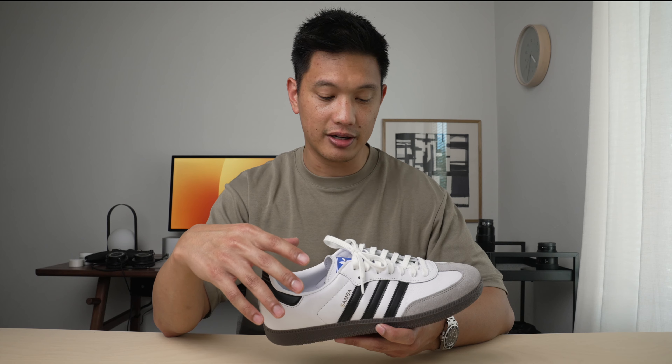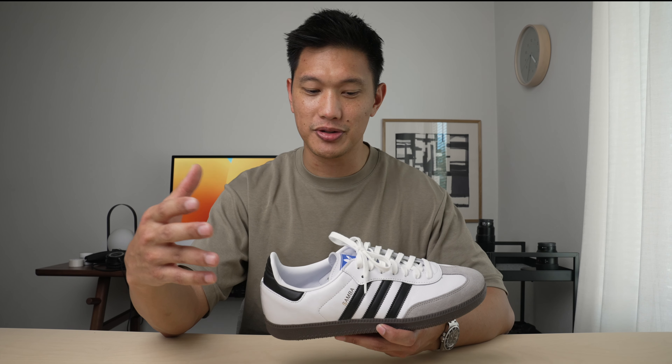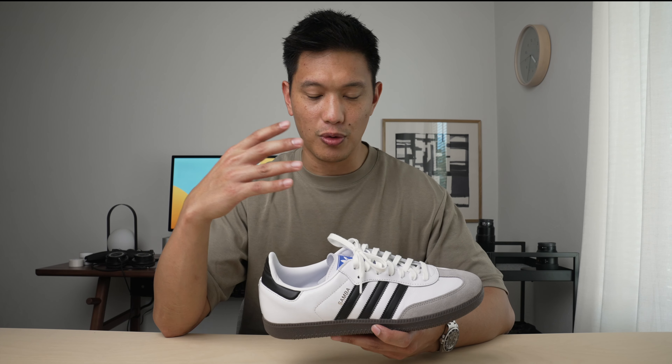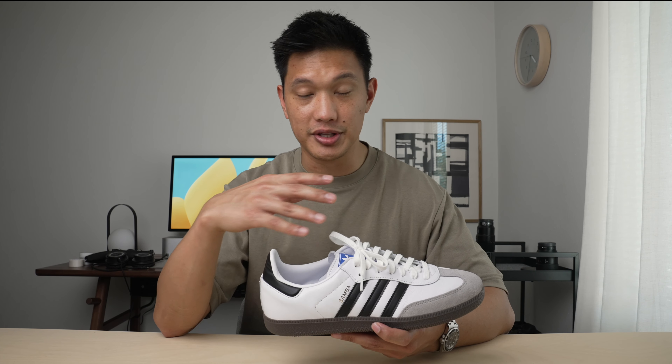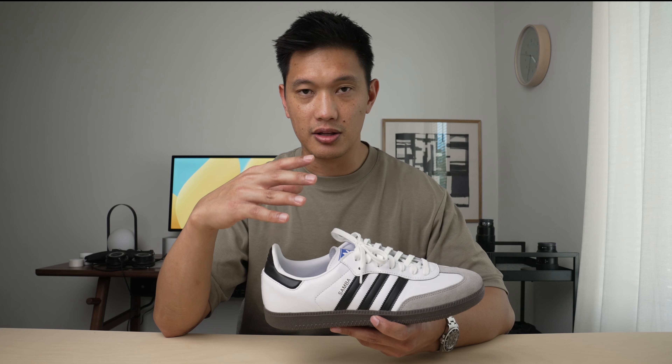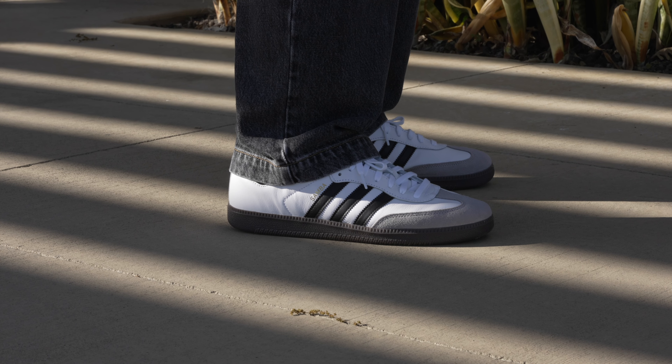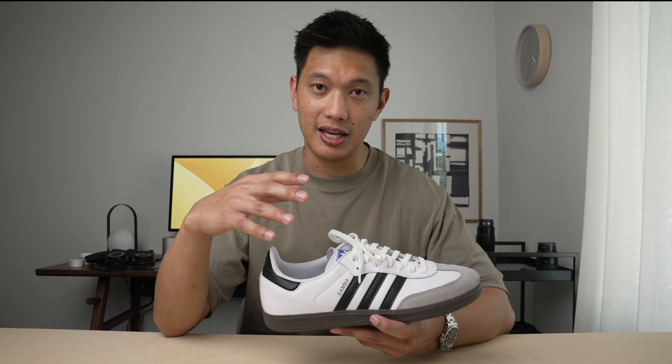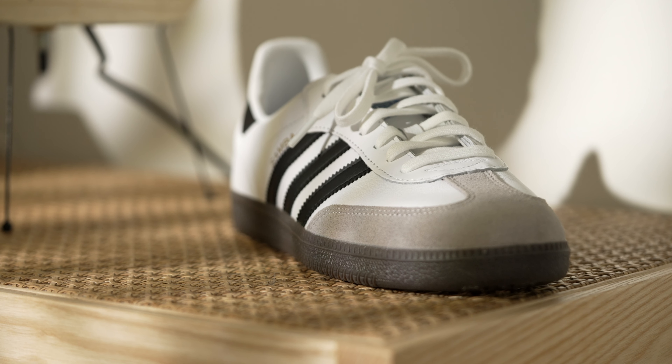For comfort, these have been great. I'm not using them for their original purpose — no running or kicking a soccer ball around — but for walking and casual wear this has been great. No hot spots, the sole feels great underfoot, and honestly they've broken in for me just fine, so nothing to worry about there. I think this is going to be a sneaker that you can reach for every day and enjoy.